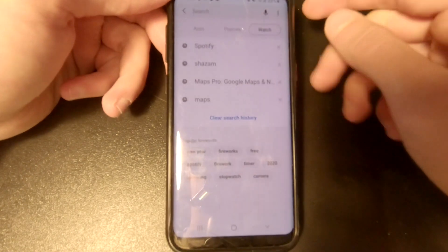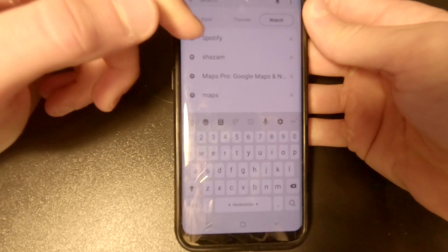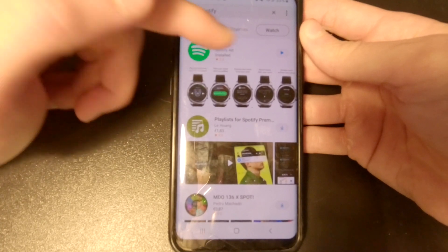Go to the search bar — as you can see it's still selected on Watch. Type in Spotify. I've already done it and over here is the Spotify app for the watch.